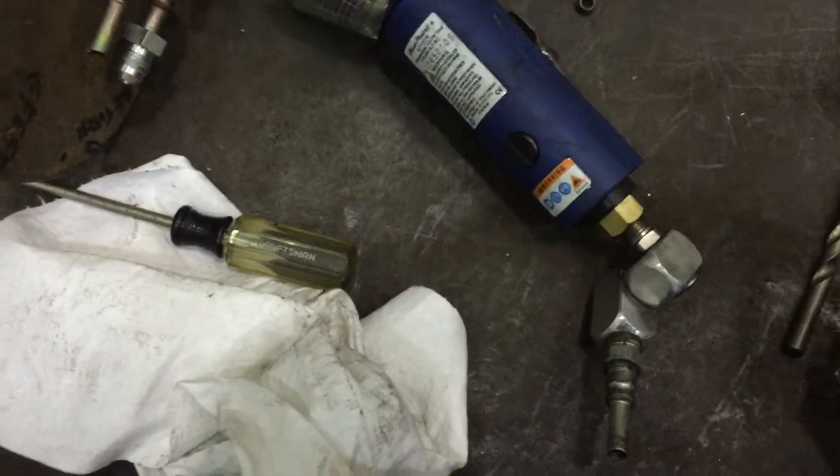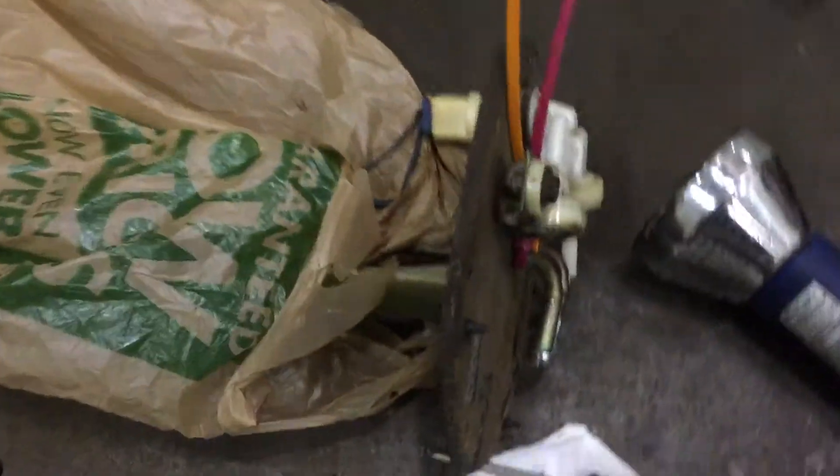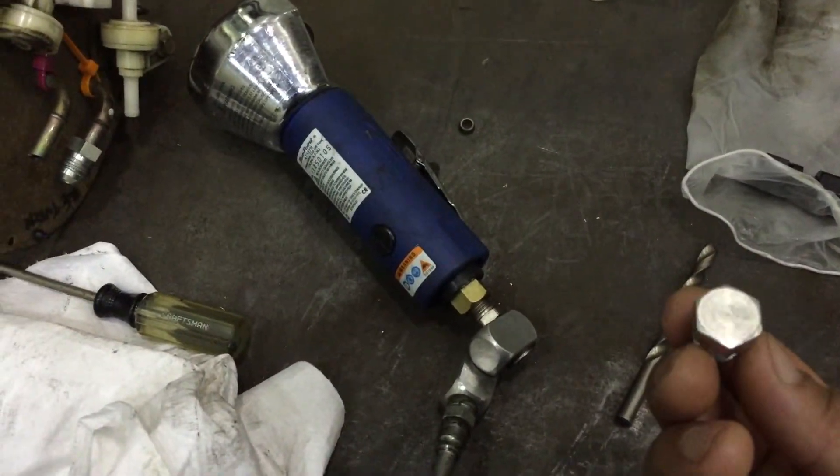I have a buddy of mine that's actually gonna help me out. I'm drilling holes to the back of this and I'm actually putting them on here.